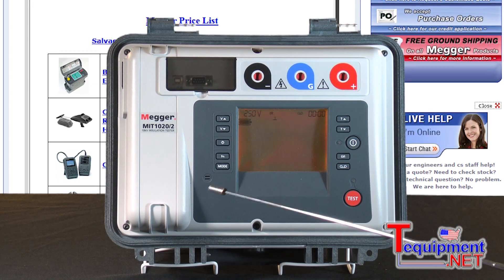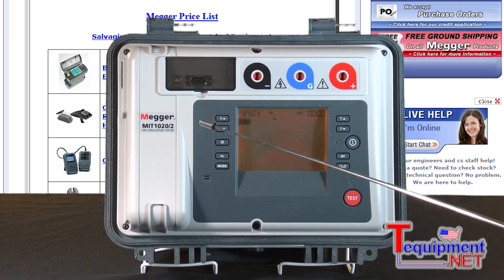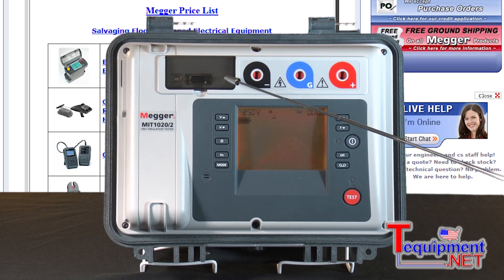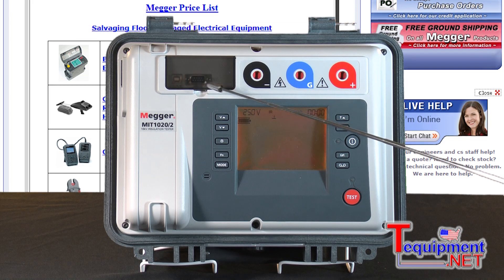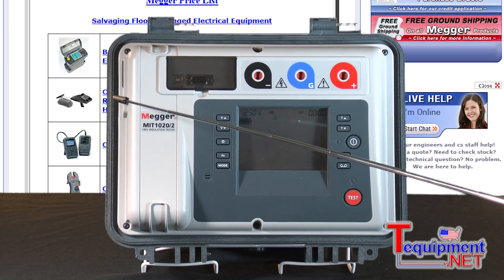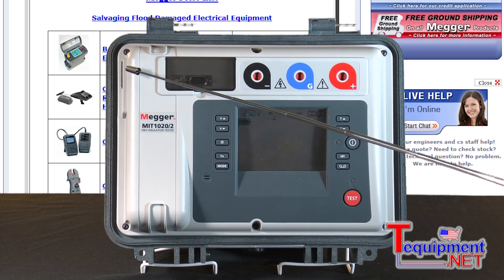Our primary product line is the insulation testers. This model goes up to 10kV. It has storage capability with RS-232 and also USB ports for downloading. You can plug it in or use it battery operated.